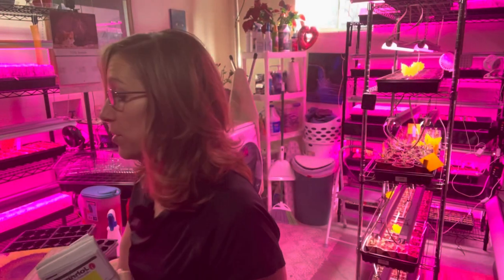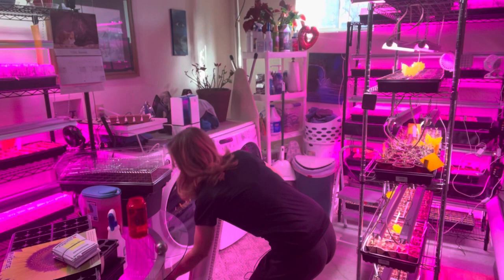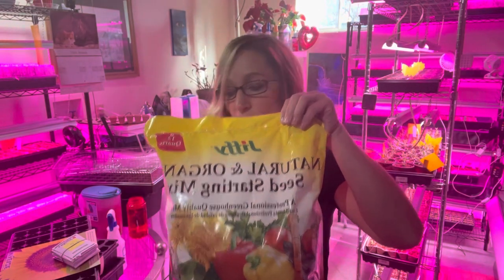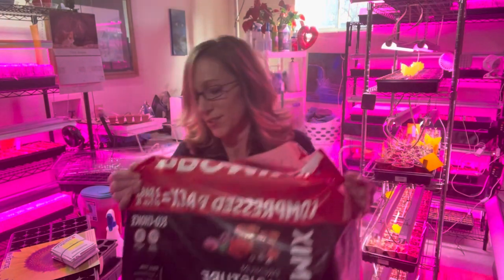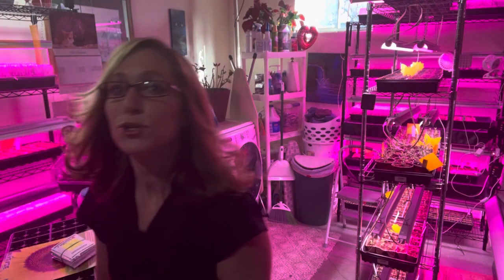For now I'm going with trays and seed starting mix. I am testing different mixes — I have Jiffy, a Pro Mix, Burpee, and Espoma Organic. All I do is get the soil just a little bit damp — not dripping wet.